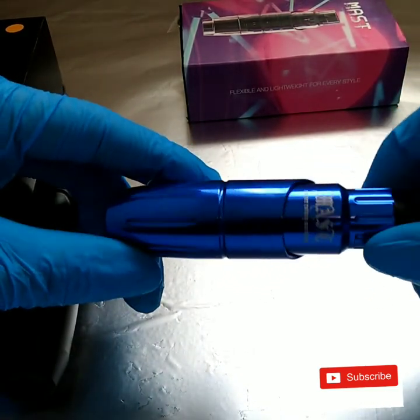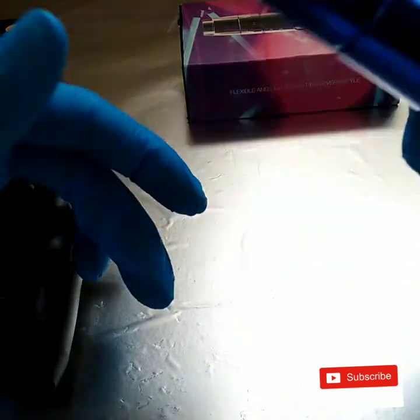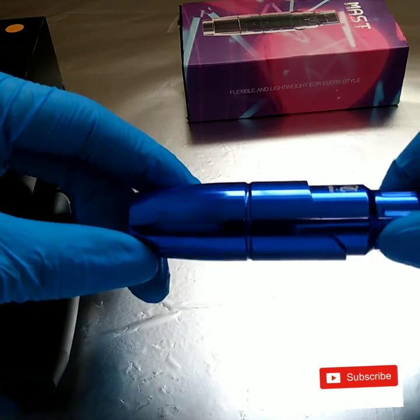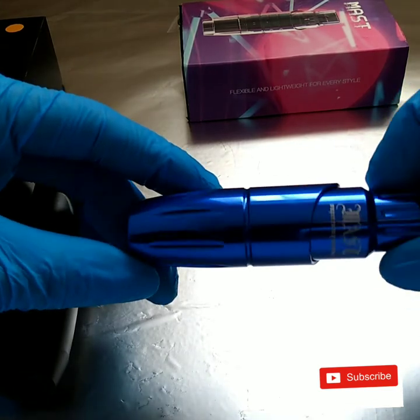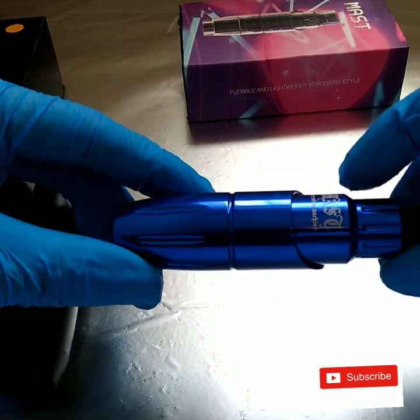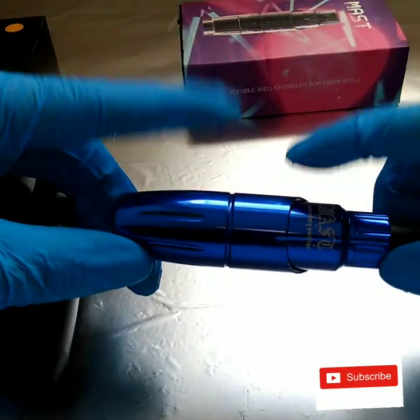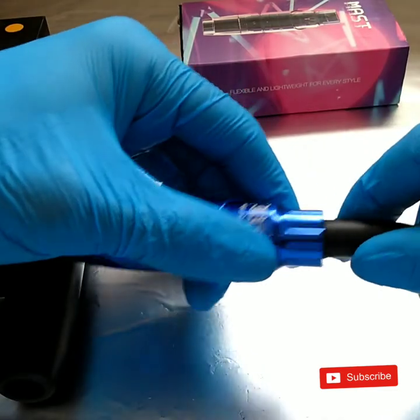For lining I do have to bump it up a notch to around nine volts to get it the way I want. You can line at six or seven volts but that's more for a very slow hand speed, which I've talked about in my other reviews on both of these machines.